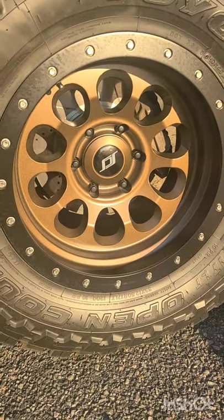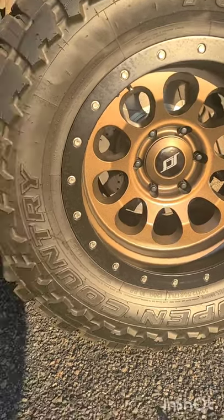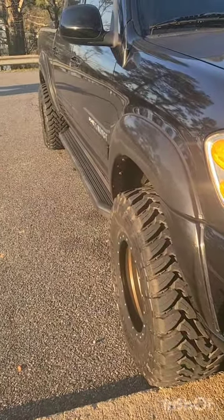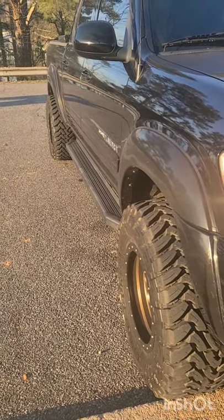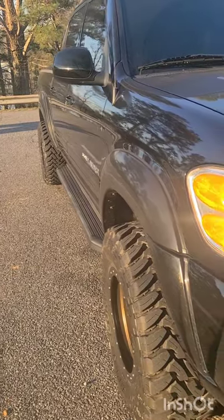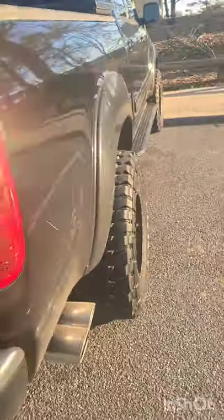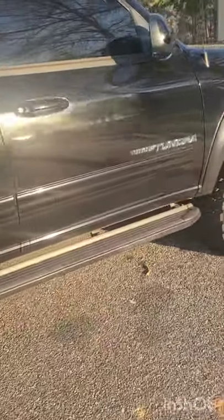These are SCS Ray 10s — Stealth Custom Series Ray 10s — in matte dark bronze with a black lip. They're in a 17 by 9 negative 38 millimeter offset. I had to stay with some offset and keep stance. There aren't a lot of pictures available on these on Tundras — it's mainly all fifth gen 4Runners and third gen Tacos — so you can't really know how much stance to expect. This is basically the minimum amount of wheel poke I could have, and it still looks really nice and aggressive.